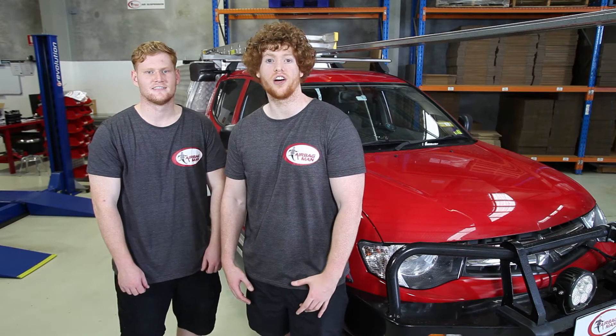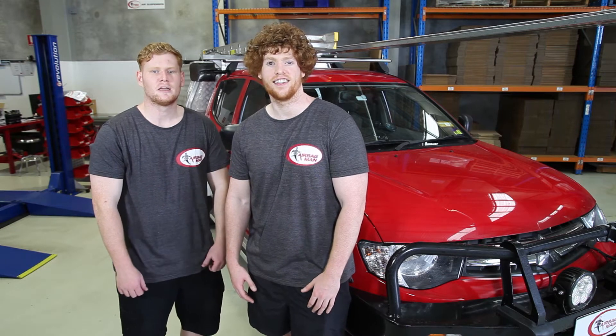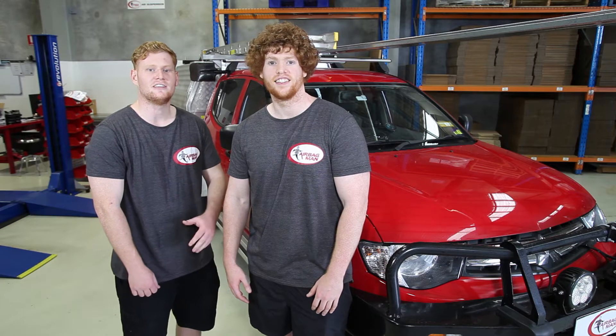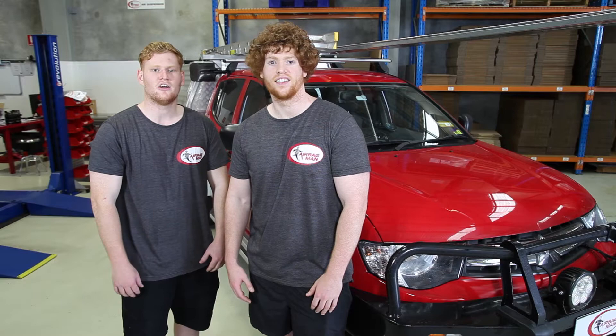Hi everyone, my name's Jacob. I'm Ben. And today we're going to be showing you some tips, giving you some installation advice and showing you just how easy it is to fit your air suspension kit. We're fitting a leaf helper kit to a 2014 Mitsubishi Triton. As you can see they've got a quite a heavy slide-on canopy. This is just going to bring the vehicle back up to a nice level ride height.